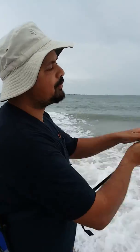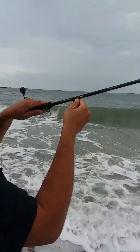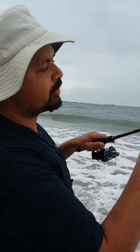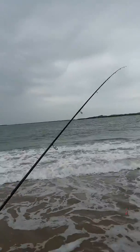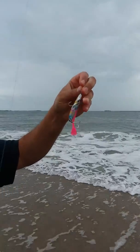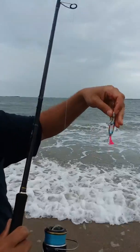Hey Youtubers, I'm fishing today with the NSS912SSJ, rated between 15 to 40 grams, and I'm using 40 grams today. It's a Japanese lure — crazy looking but it works. I caught a flounder on it earlier, so let's cast her out and see what we can do.